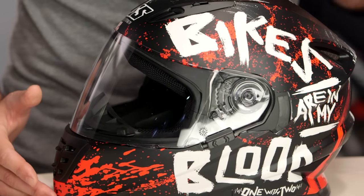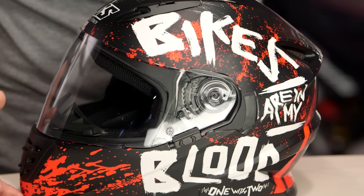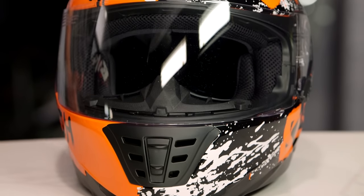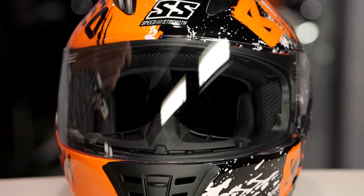This Bikes Are In My Blood graphic comes in two different colors. There's the matte black and white version, and there's also a glossy version. Depending on which color you go with, you're either going to get the matte or the glossy version, and it is worn over top of the 1310 helmet from Speed & Strength — that means polycarbonate, one shell.